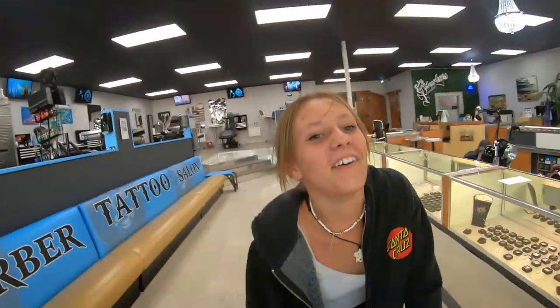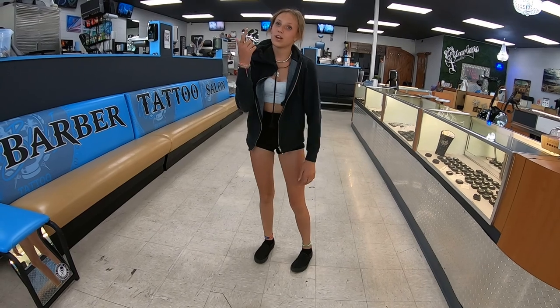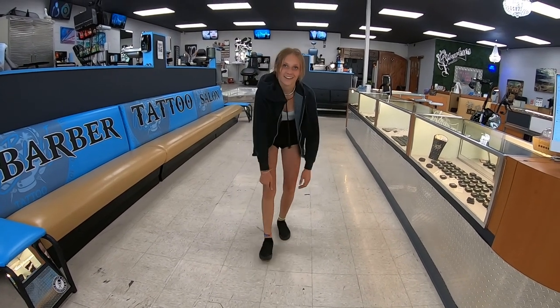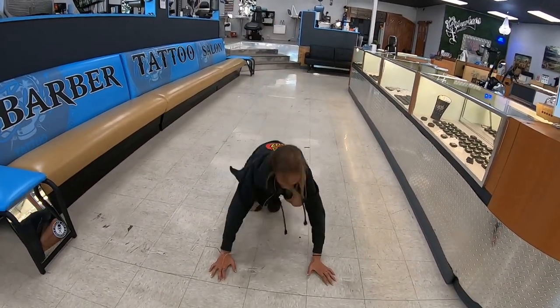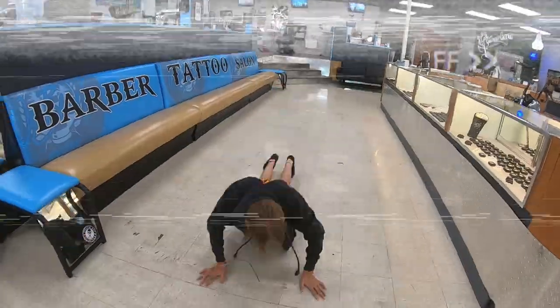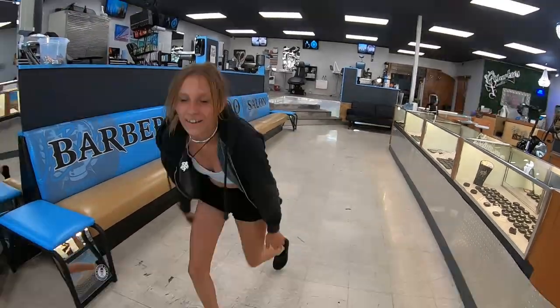Have some burpees right there. That's terrible. This is a negotiation — this is ten burpees. You just attempted to choke me out in the middle of my shop. Now folks, take notes — that's how you get your kids to do burpees.